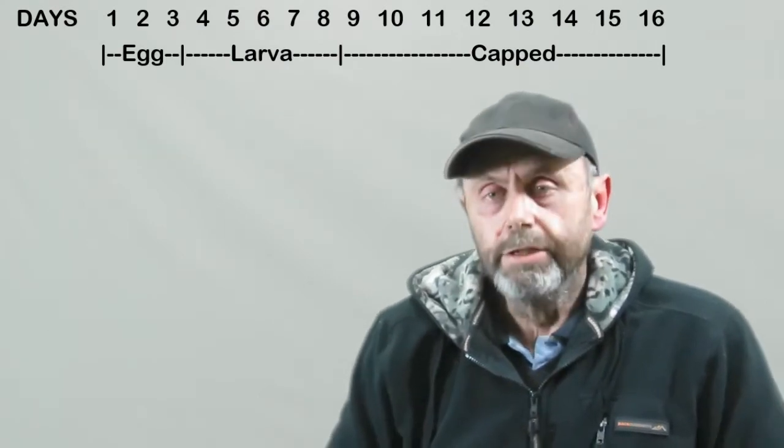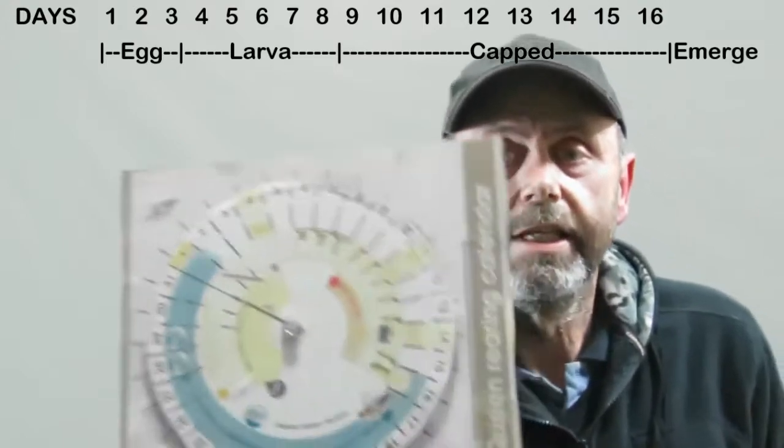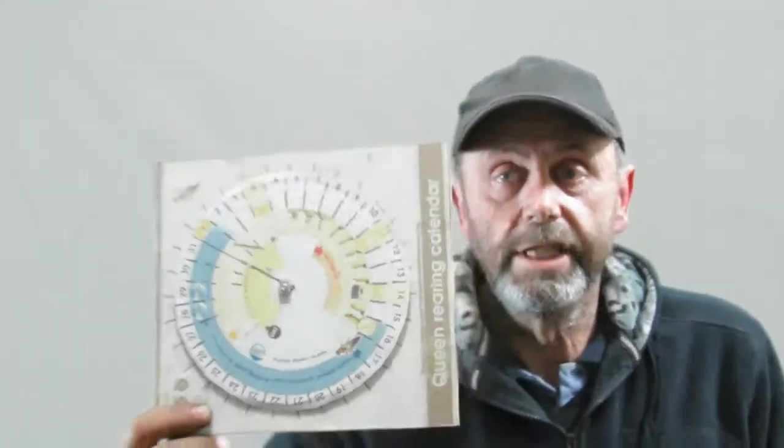If you're interested in queen rearing, you can get one of these charts easily enough. This is one that I just downloaded free off the internet, printed on my colour printer and stuck to a piece of cardboard, but you can buy them from the bee supply shops. That sets out all of the days that the queen spends in each phase during her development, and a lot of other useful information.